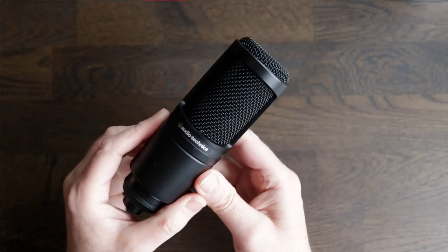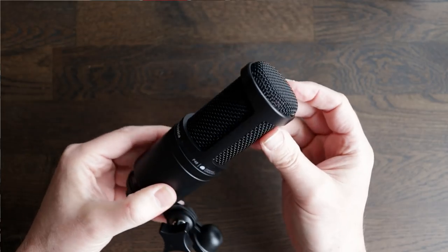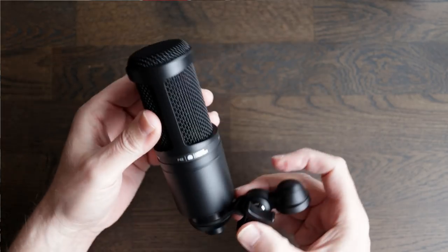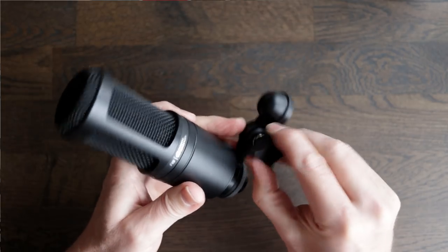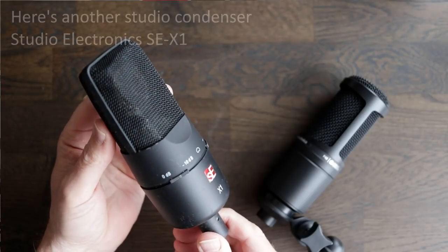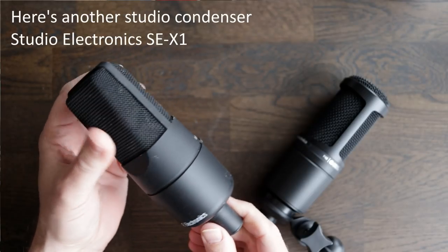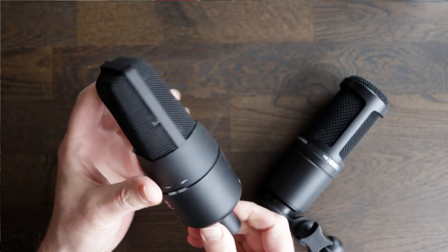This is an inexpensive studio large diaphragm condenser microphone, and hopefully you can hear that the quality of the audio is much better than the Shure — it's a crisper sound with more detail, especially in the high frequencies. This one does have some circuitry that requires 48 volts, called phantom power, but that's not an issue. Most external audio interfaces have a button which allows you to supply that to the microphone. To connect this one to your computer you will need an XLR cable and an external USB audio interface.